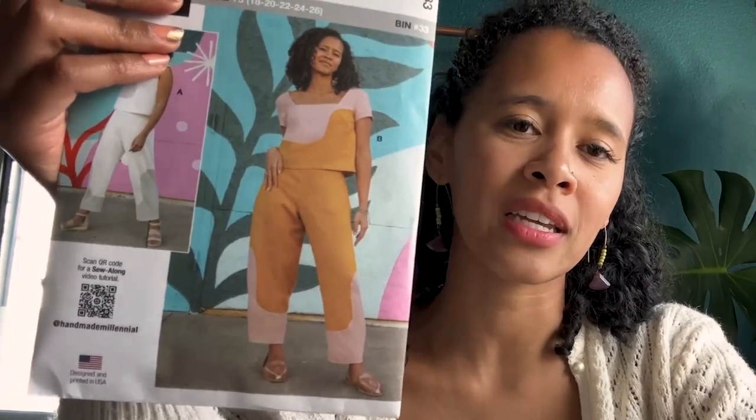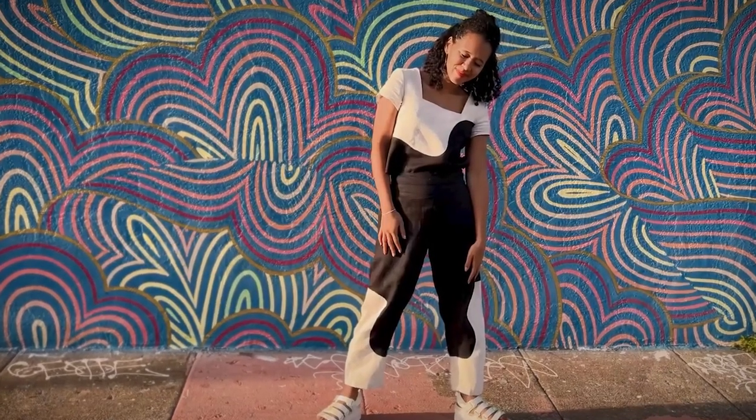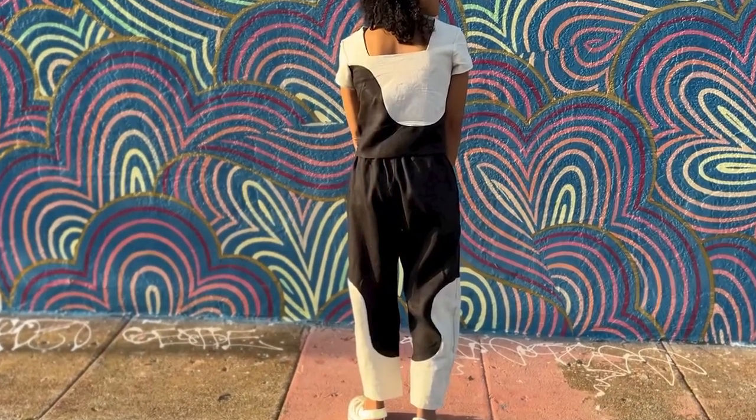To tell you a little bit about this pattern, it has a really unique wavy color blocking feature to a two-piece set — both a square neck crop top and an elasticated back pant with a barrel-like shape, a little bit wider through the middle and tapering at the bottom. We're going to be sewing curves to connect all of the color block pieces, which is a lot of fun, and I'm going to have some tips further in the video about how best to sew curves.